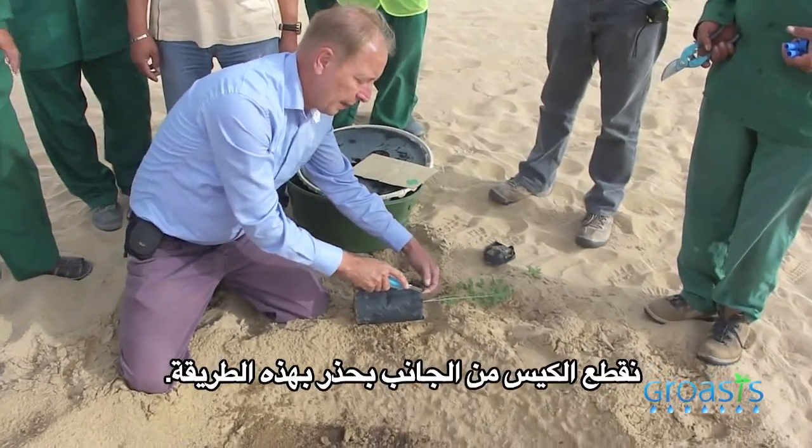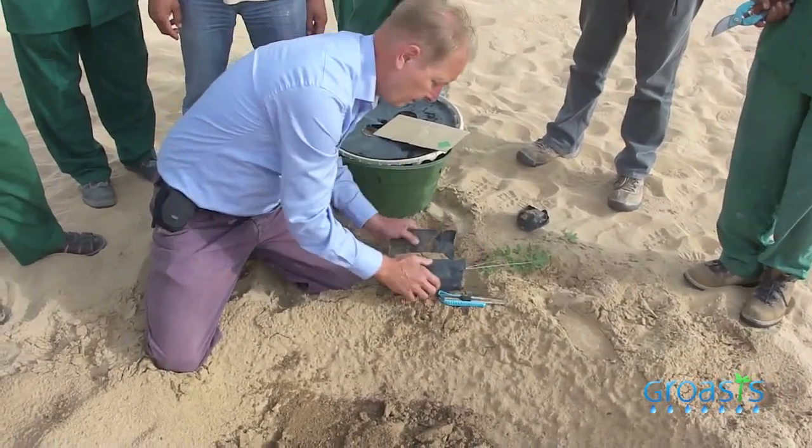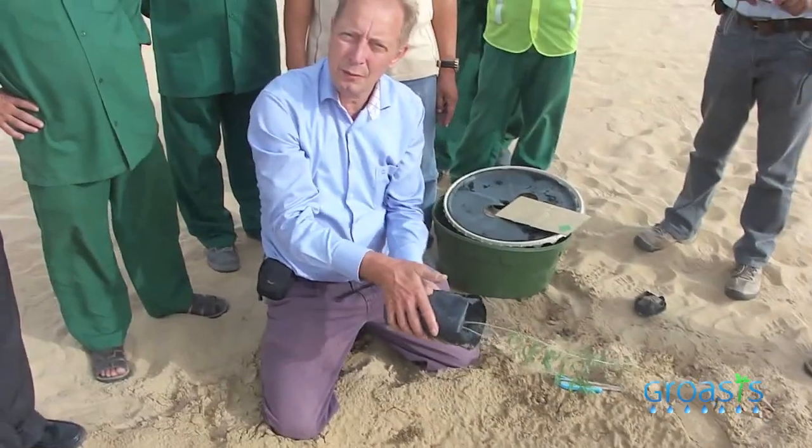Then we cut the side of the bag carefully, because we do not want to destroy the secondary roots. We plant it in the middle.